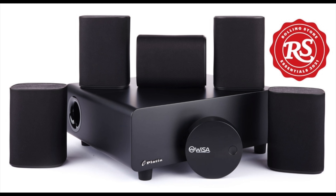Thanks for tuning in guys. Make sure you hit that like and subscribe button below. On today's episode, like I said, we're going to review a brand new Wysa system from Platin. This is the Mylan 5.1 surround sound system.